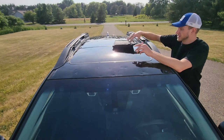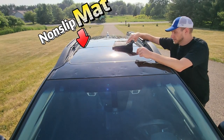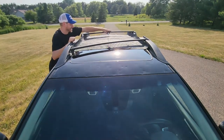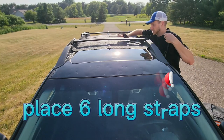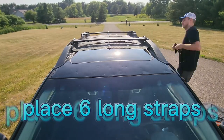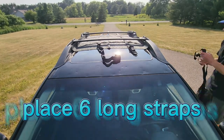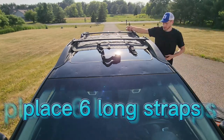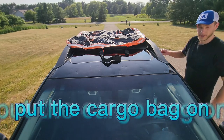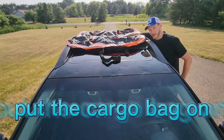The first thing we're going to want to do is get this non-slip mat put on the top. I'll lay out my crossbars here, and after that we can go ahead and get our straps laid out. Then from there we can get our cargo bag on top and go ahead and load this thing up.